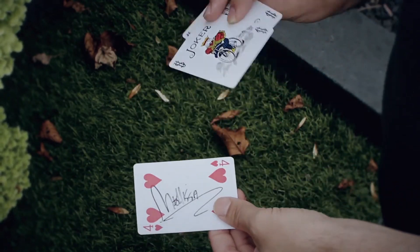It's a pretty clever gimmick. It's magic that happens in the hands of the spectator — it's super duper visual. Check it out, this is Changeling.